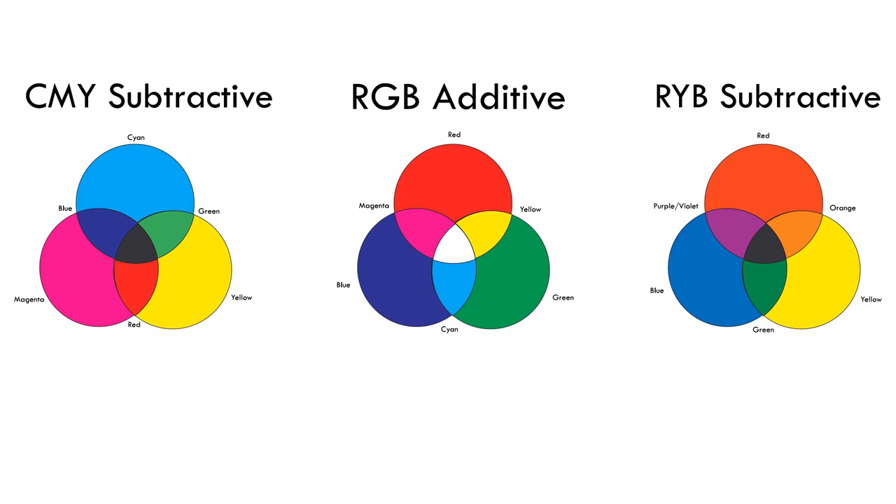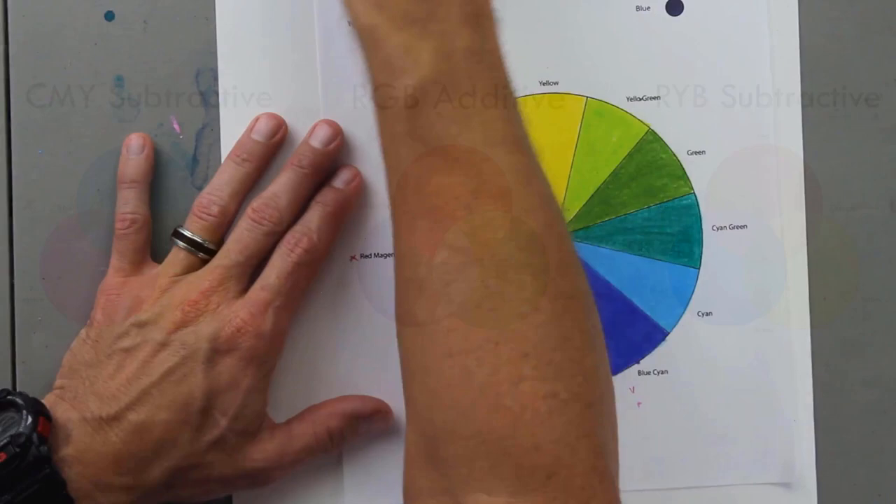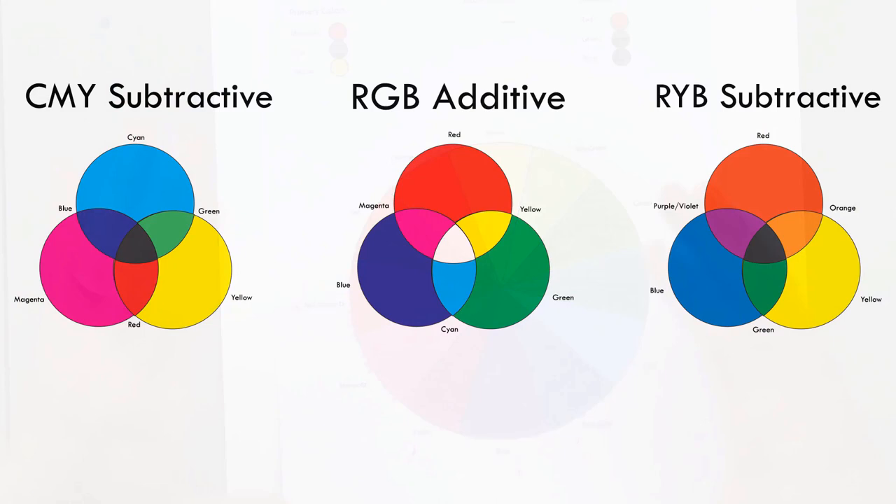Cyan, magenta, and yellow are the primary colors in the CMY color wheel. When two of those are combined, we get blue, green, and red — those are secondary colors in the CMY color wheel. We can then combine colors to get tertiary colors, as Jonathan shows in specific exercises.